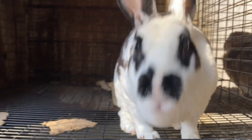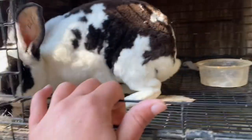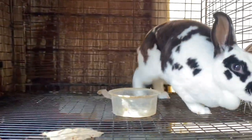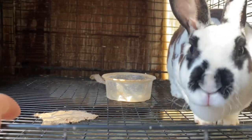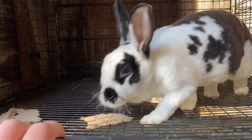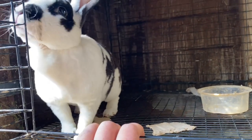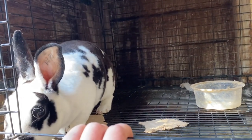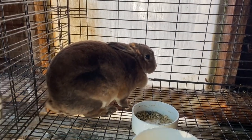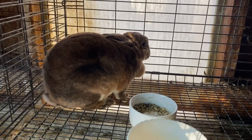That brings us to the question of does — why are you keeping a doe? A doe's purpose in a breeding program is to produce babies that are better than her. If you have a doe that has stopped producing, or maybe at her prime she was producing 10 in a litter and now she's only producing one or two, it might be time to let her go. If you have a doe with a very high attrition rate when it comes to her babies, that also might be a sign it's time to let go.